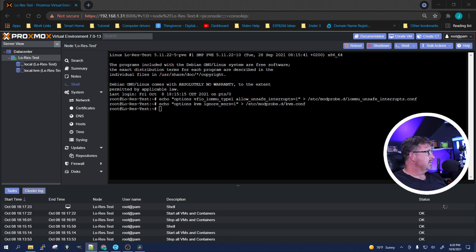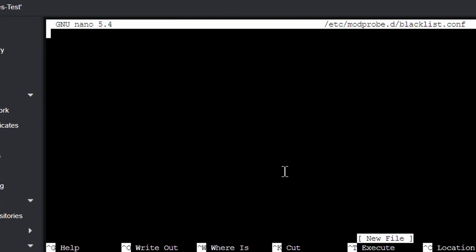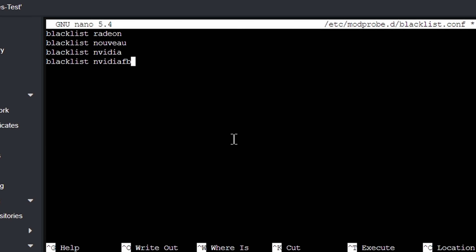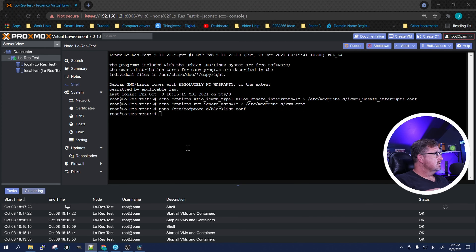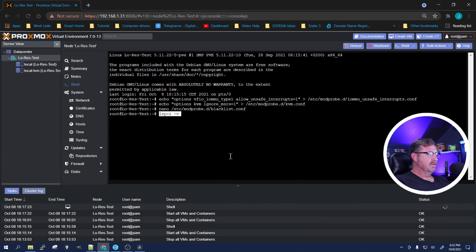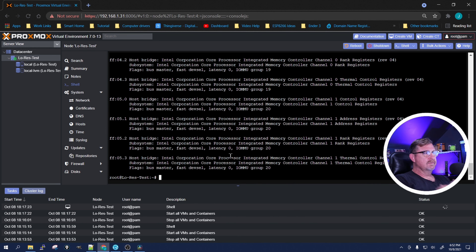The next thing we want to do is create a blacklist file and blacklist certain drivers — specifically all the drivers for video cards. What this file does is prevent the host system from grabbing the video card and using it for itself; it's going to keep using the onboard video on the motherboard. Save it with Ctrl+X, and now the system is set up to pass something through to a virtual machine — but it doesn't yet know what we want to pass through.